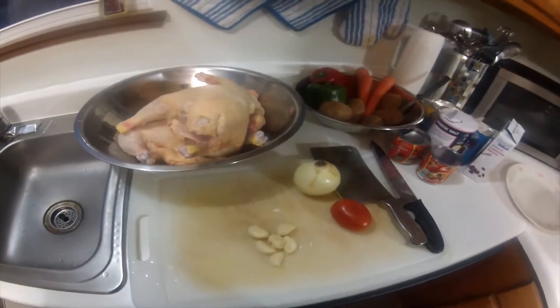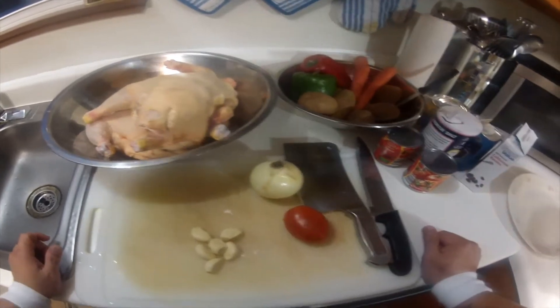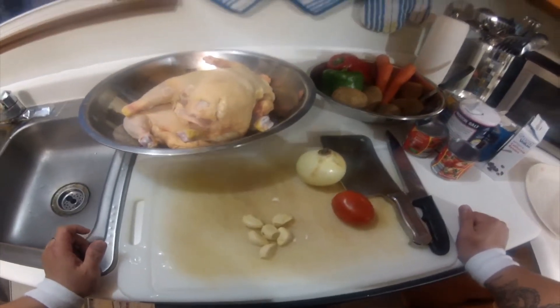Okay, welcome back, dito sa Lutong Pinoy Fast Break. In this video, I'm going to be showing you how to cook chicken afritada.